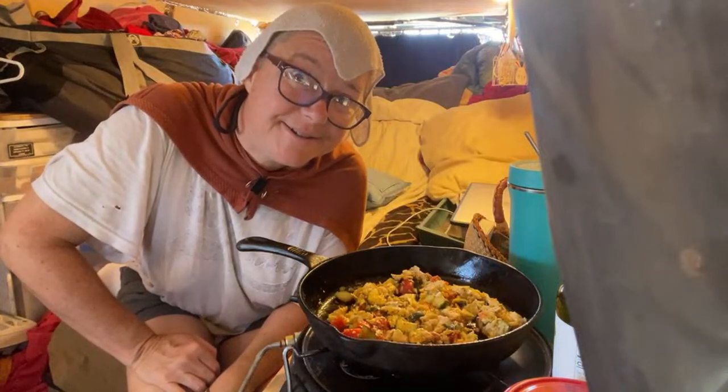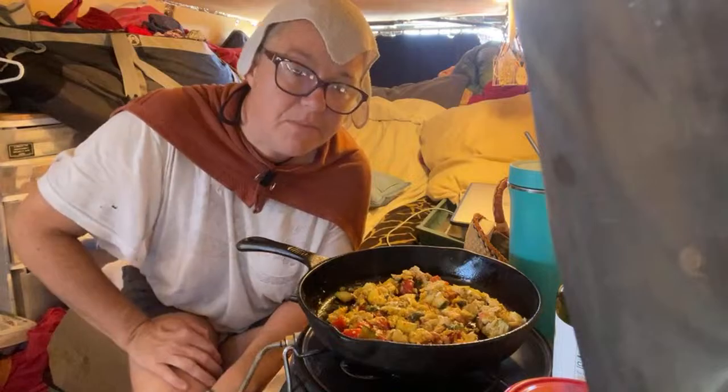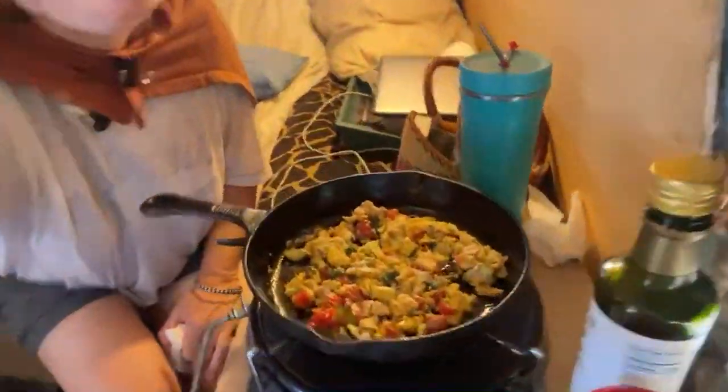And there's our dish! I'll let that cook just a little bit more.